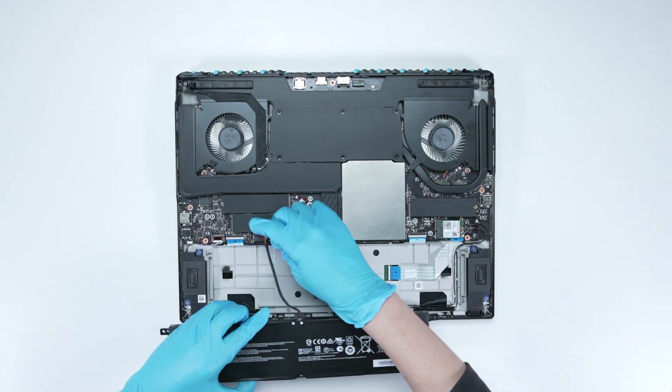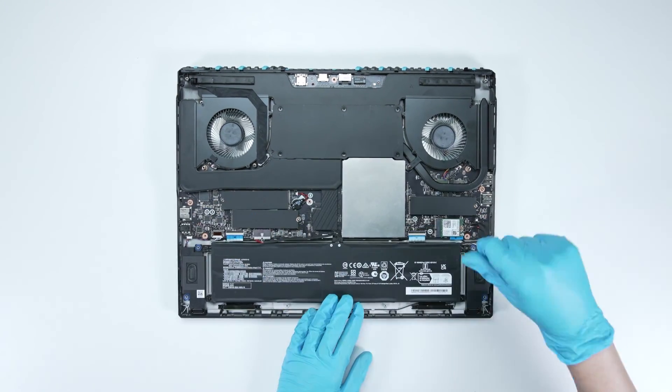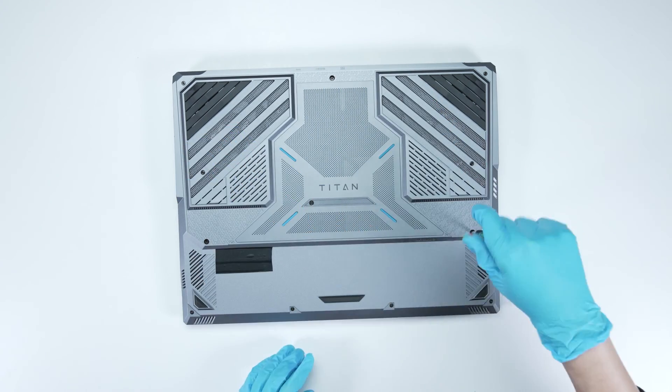To reassemble, simply reverse the disassembly process to put the motherboard and back cover back together. Make sure that all screws and cables are returned to their original positions.